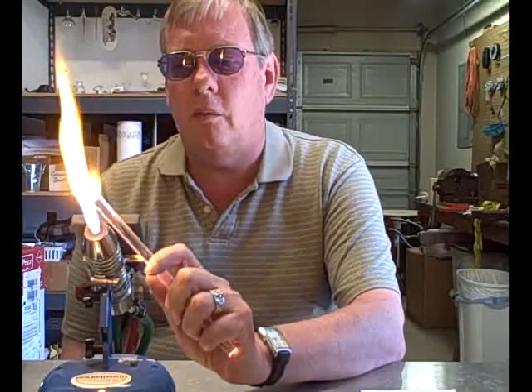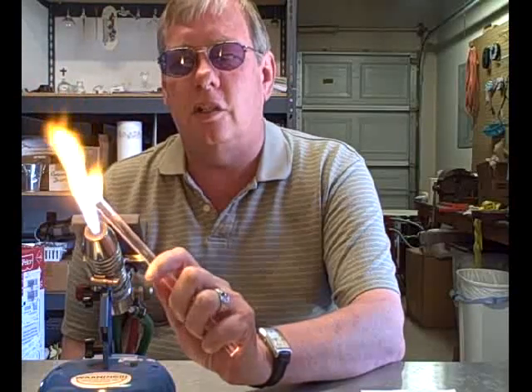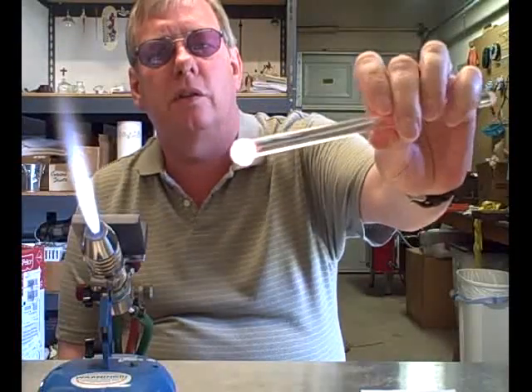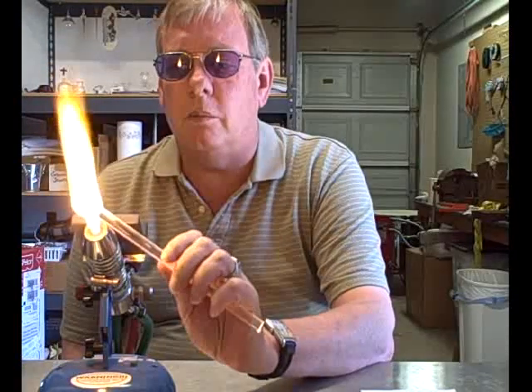Glass, on the other hand, softens. The viscosity changes. It doesn't change to a liquid — just the viscosity changes.